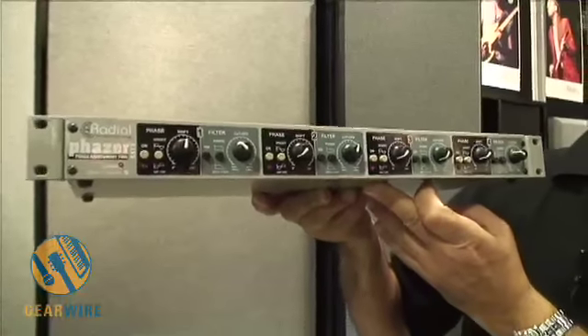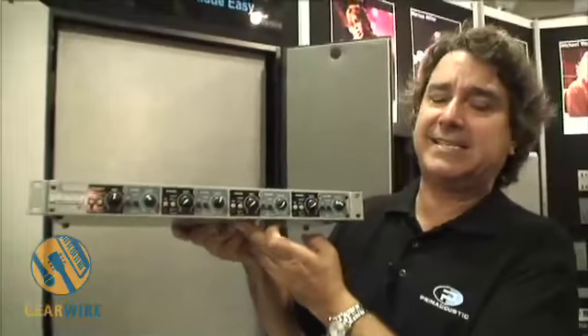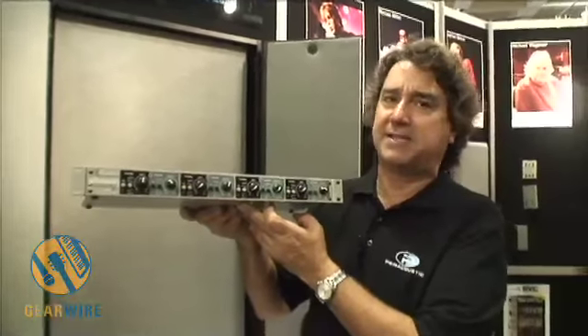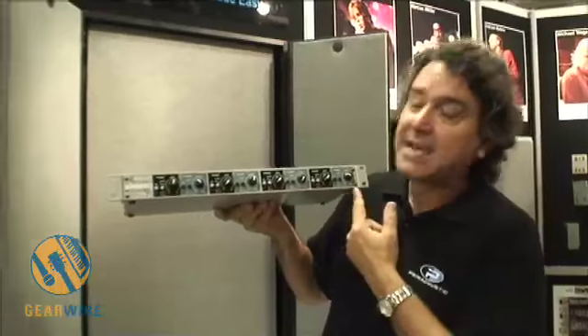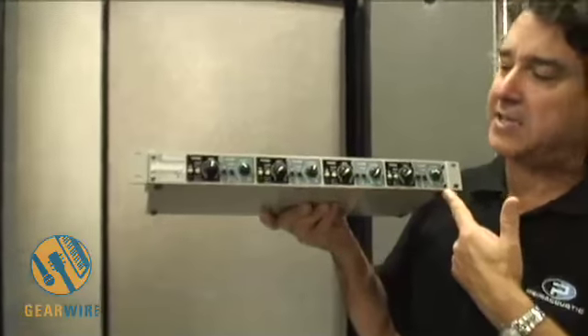Already on tour, you've got Radiohead, you've got AC/DC, you've got Slayer — these are all bands that are already using the Phaser for live tours. So they've been asking us to make a rack mount unit to give more flexibility.